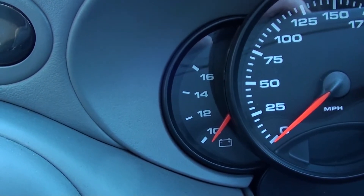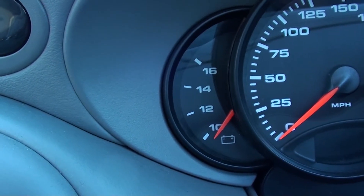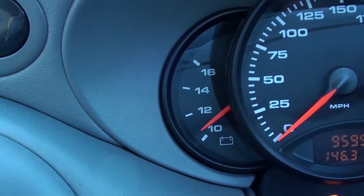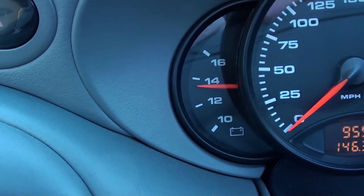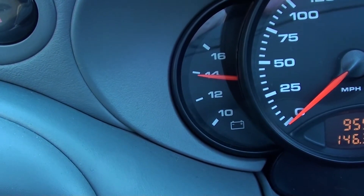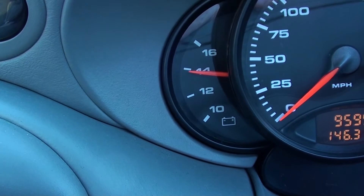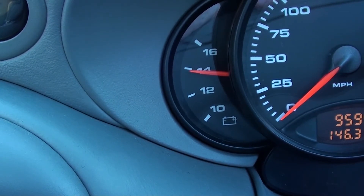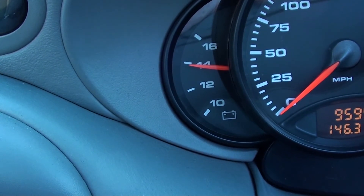What we're basically looking for for a healthy battery is 12.6 volts or above. So we'll start the engine and it should give us a reading straight away. There we go, this is giving us a reading of just under 14 volts, which as far as I'm concerned is a healthy battery.